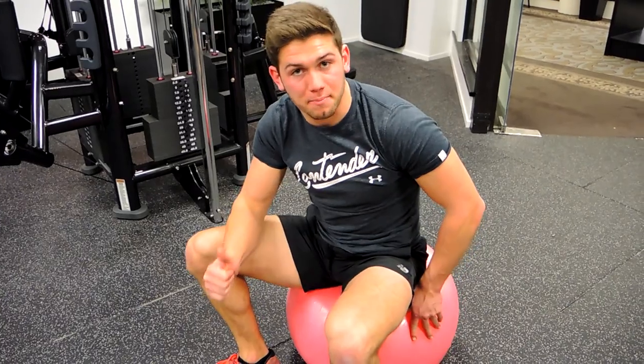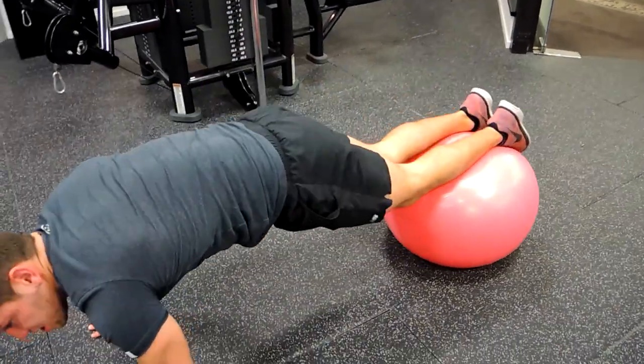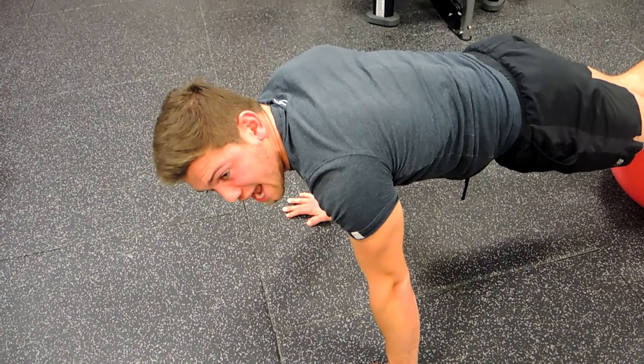This is a Swiss ball kite. Get into a plank position with the Swiss ball around about where your ankle is. Keep it nice and straight and strong — legs straight and upper body straight.